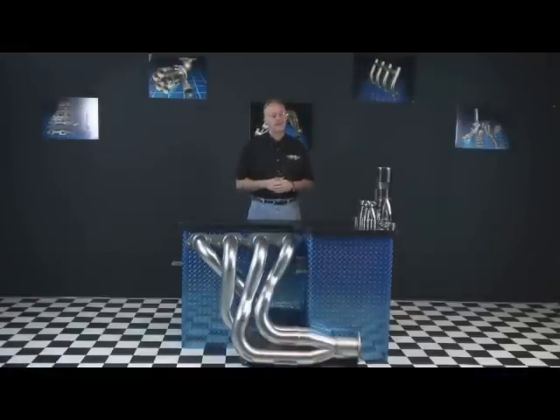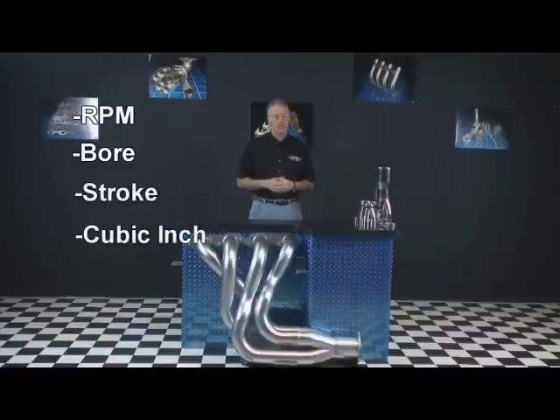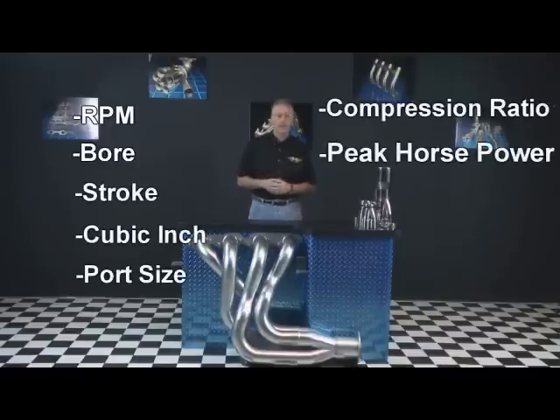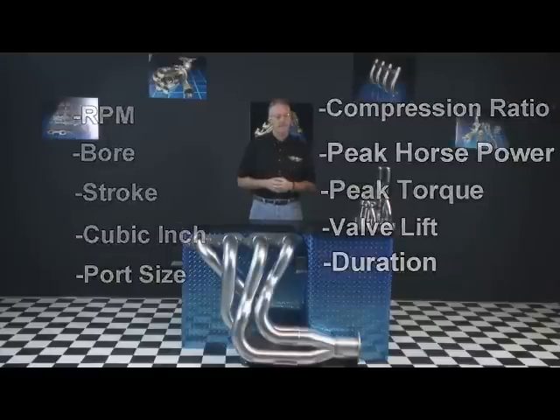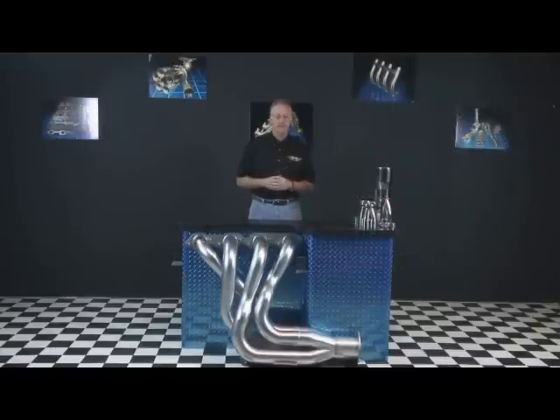There are a vast number of variables that affect header design such as RPM, bore, stroke, cubic inch, port size, compression ratio, peak horsepower, peak torque, valve lift and duration, and a variety of other factors. Since this is a topic that deserves a great bit of consideration, we have a list of sources on our website that will assist you in the technical design of your specific header application. These sources include links to software programs that will do the calculations for you, formulas for doing your own design, and articles and publications that will address these issues specifically.